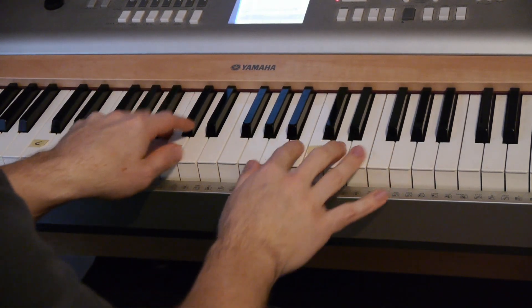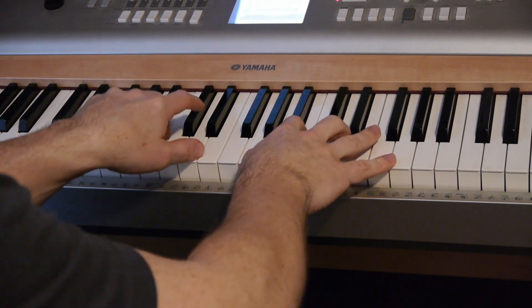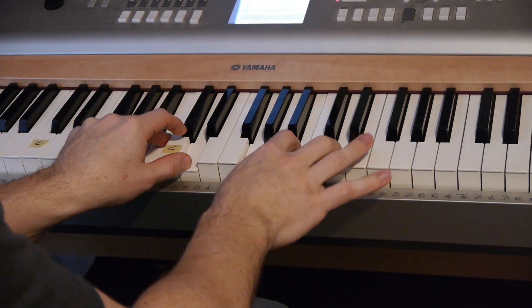So to give you a pattern, then do the same thing with your left hand. But you want to go everything, then just right.